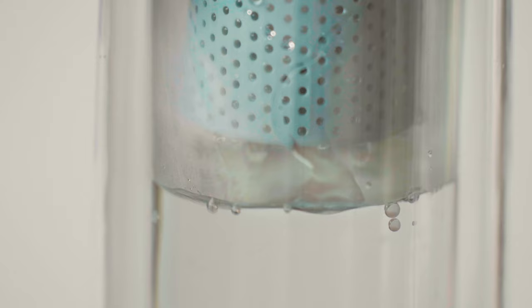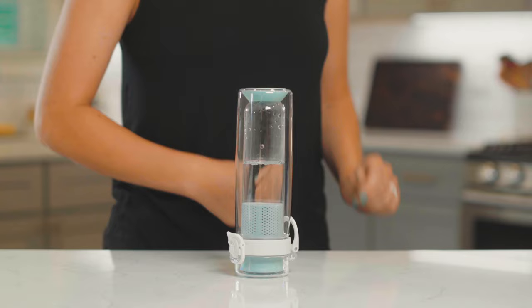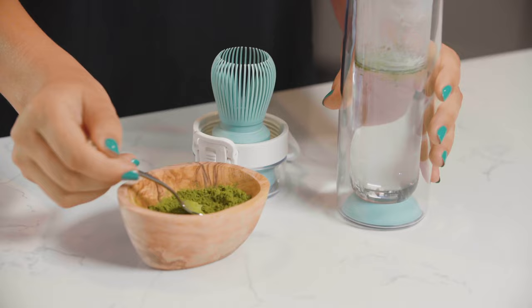Water goes around the sieve, so you will not begin steeping until you flip the infuser over. Flip the infuser on its head for the appropriate steeping time. We've included steeping times for different types of teas in the manual.